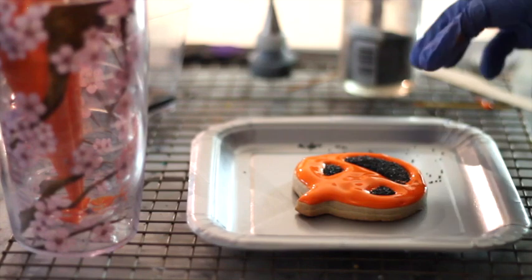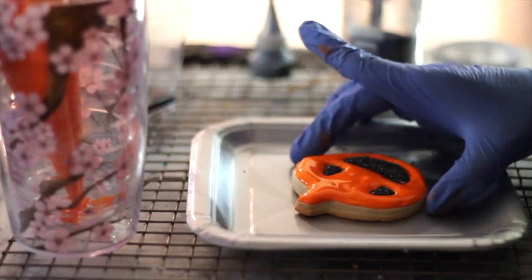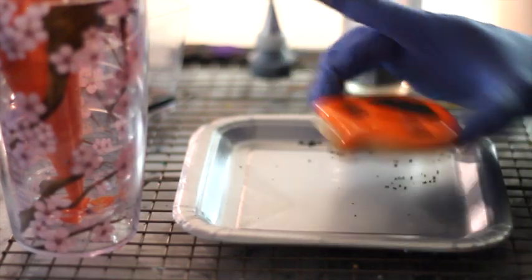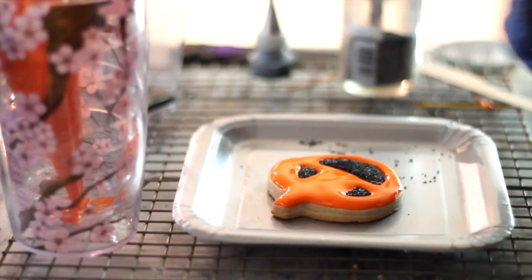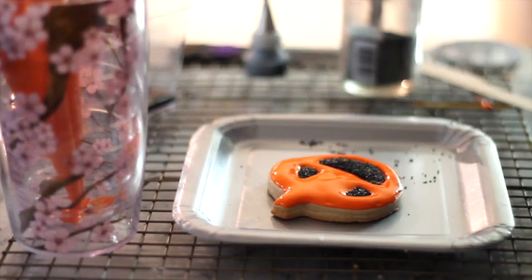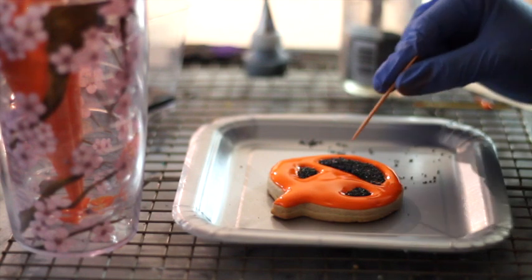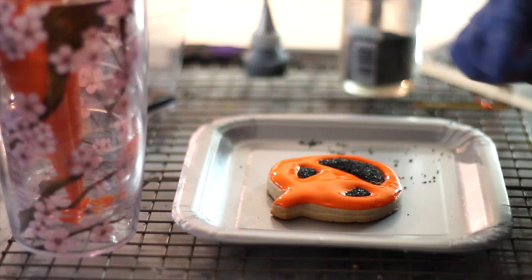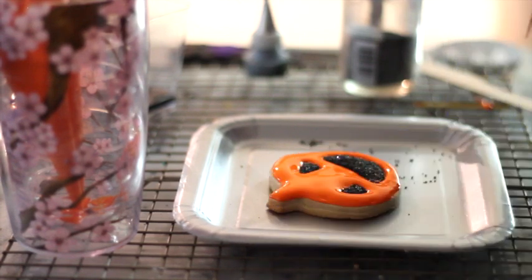What I like to do is grab my cookie very carefully, give it some taps on the back, and shake it so if there's a bubble it will come out. Then you just need to use your toothpick to check if there are any bubbles. If there are no bubbles, it's good to go. It looks very, very cute.